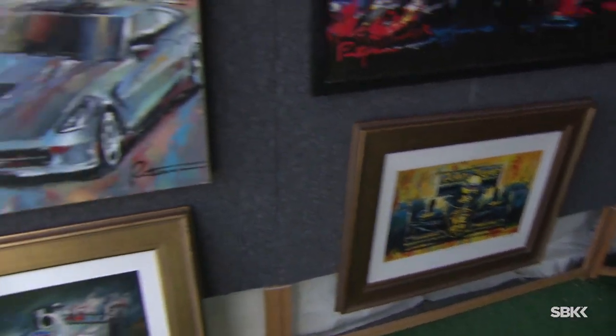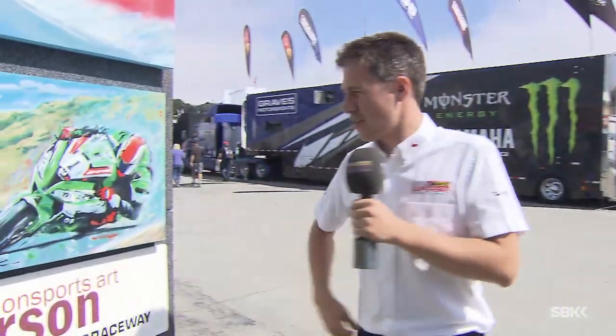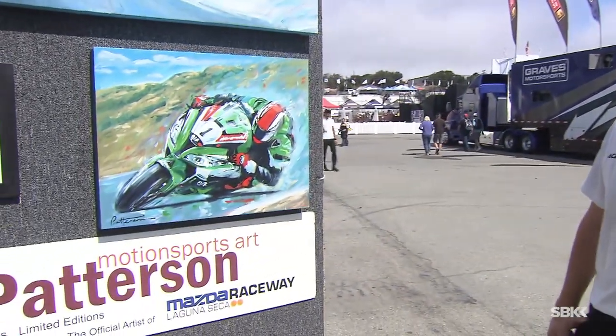It's about bikes as well, which is what we're going to be concentrating on today — MotoGP and in particular World Superbike. What a great painting that one is of Tom Sykes there in action.